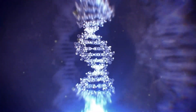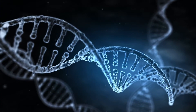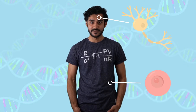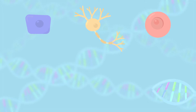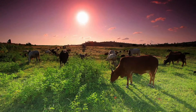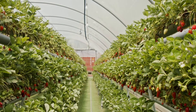DNA is a biological molecule that holds the instructions for how to make any living thing, including you. You are made up of trillions of biological cells — brain cells, blood cells, skin cells. Regardless of the type, each cell in your body holds a copy of your entire DNA. The same thing happens in every other plant and animal, including strawberry plants, meaning every cell in the strawberry has a copy of the DNA of the entire plant.